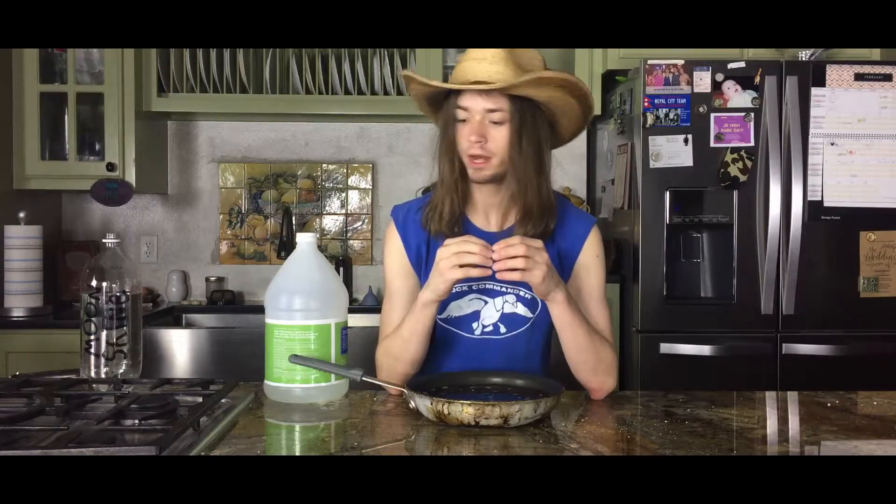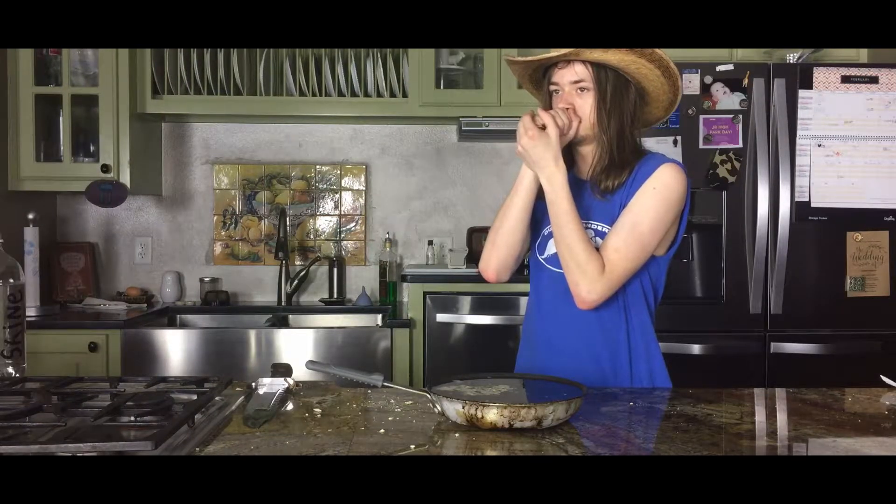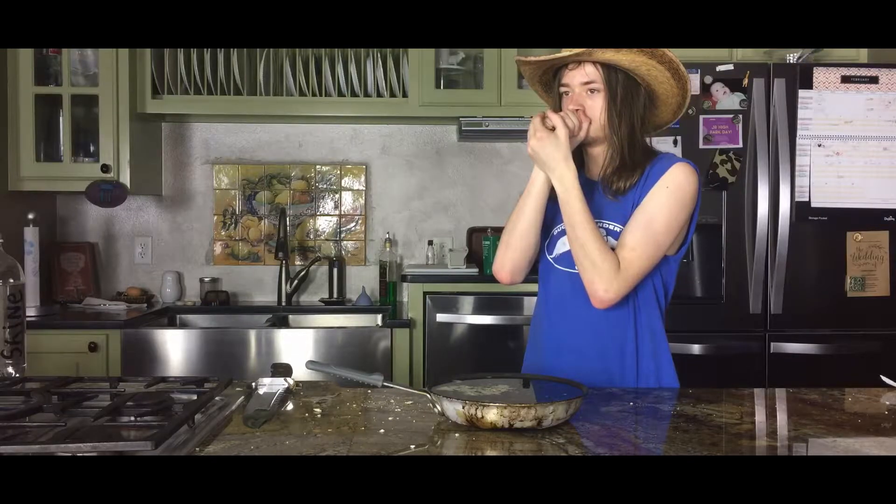Now it's time for the duck meat. Where's the duck meat? Quack, quack, quack. I guess we'll settle for the decoy van.